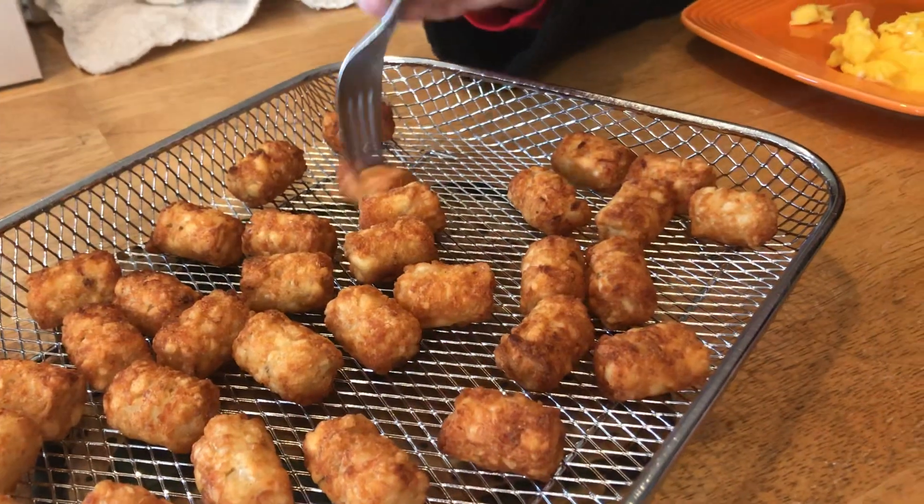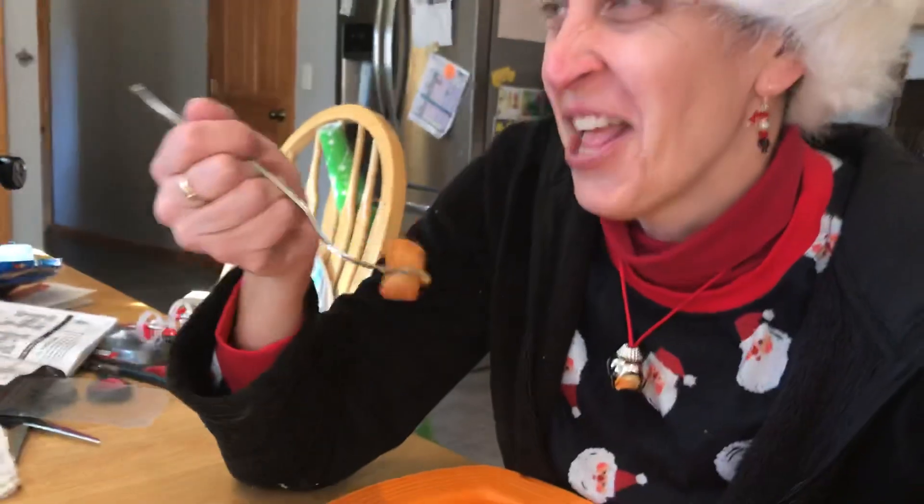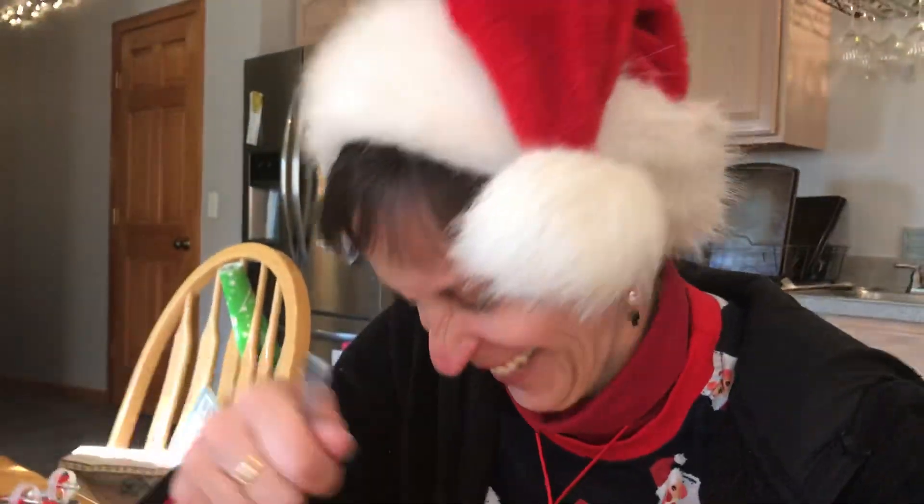So Carolyn, please do the honors. Did you hear that? Pretend we're on Food Network here — you've got to make this like a super dramatic, super convincing taste test. I'm anything but dramatic. Did you hear that crunch?